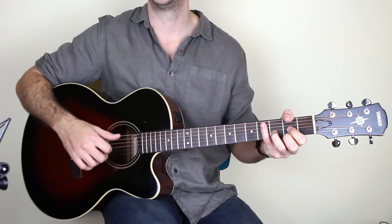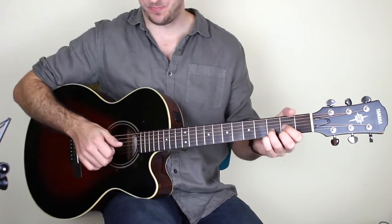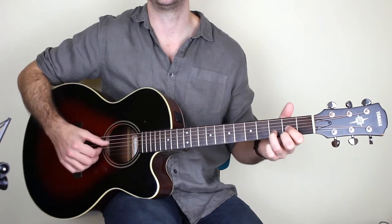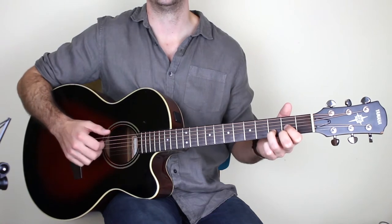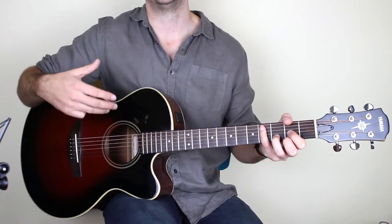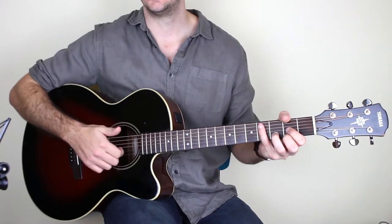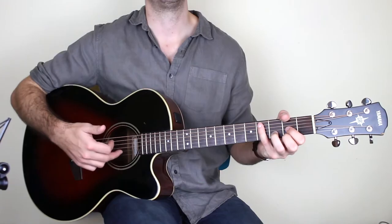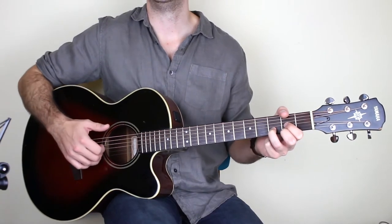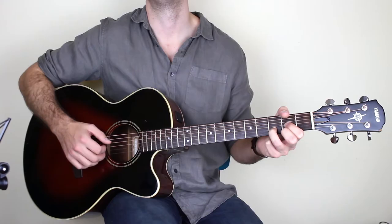We're in 6/8 time: one two three four five six, one two three four five six. Holding down that D chord, with your right hand play the D string, then pick right the way down: D G B E. That's thumb, first finger, second finger, third finger. The rule is: bass notes on the E string, A string, and D string always use the thumb.